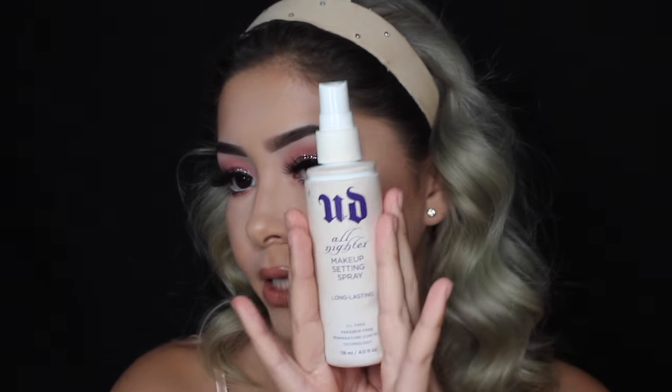I'm going to finish with my Urban Decay All Nighter setting spray. That is it for today's tutorial — I hope you guys enjoyed it. Don't forget to like and subscribe. Before I let you go, I have some really great news: I'll be having a Dallas meet-and-greet before I leave for California, on September 11th. Once it's closer, I'll give you the location on Twitter, Instagram, or Snapchat. I still haven't decided the location yet, but as always, thank you so much for watching — I love you guys, bye!